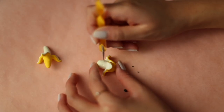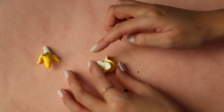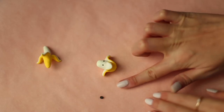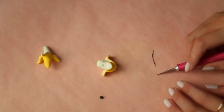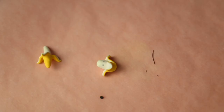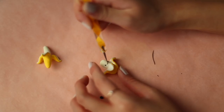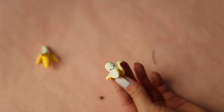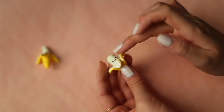First, take a dotting tool and indent where the eyes will be. Roll out two tiny spheres of black clay and add those on. Roll out a thin strand of black clay and cut out a portion for the mouth. Use a dotting tool to help you attach and shape the smile. Then add some pink clay for the blush.